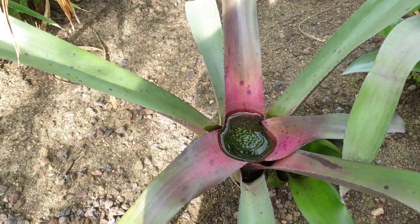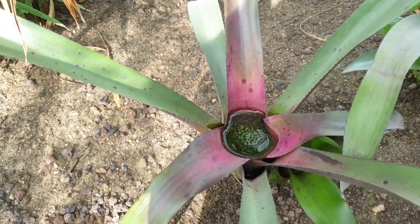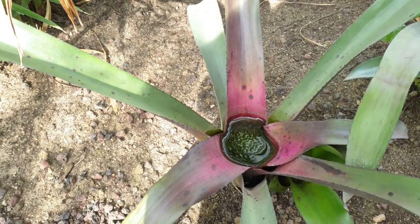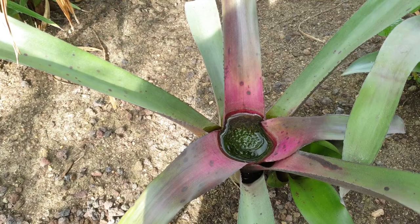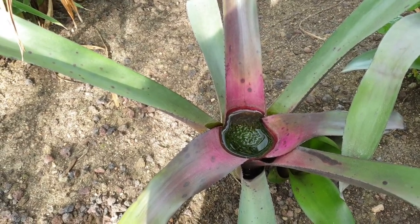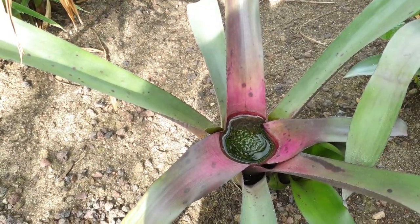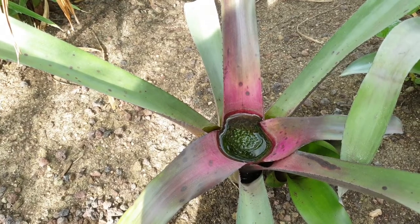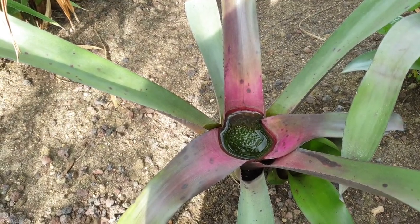Neoregelia Coriaceae, from agroplants.org, also known as Blushing Bromeliad. Before we start, don't forget to subscribe. If you would like to purchase this plant, be aware that Neoregelia is a very rare plant.